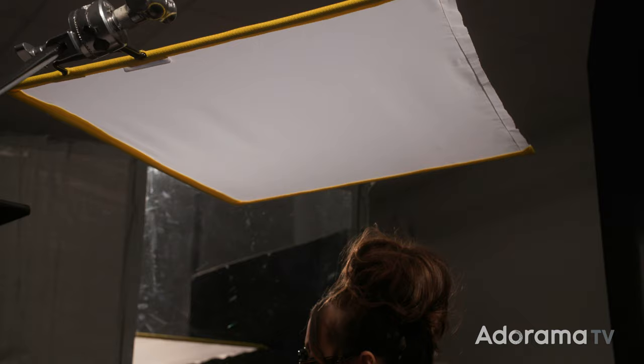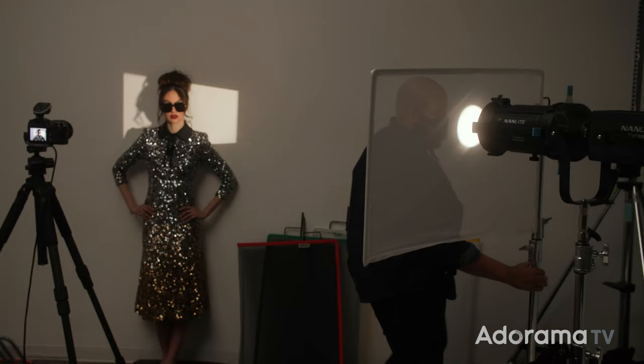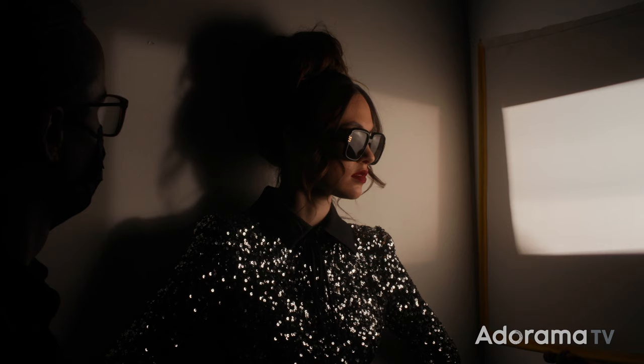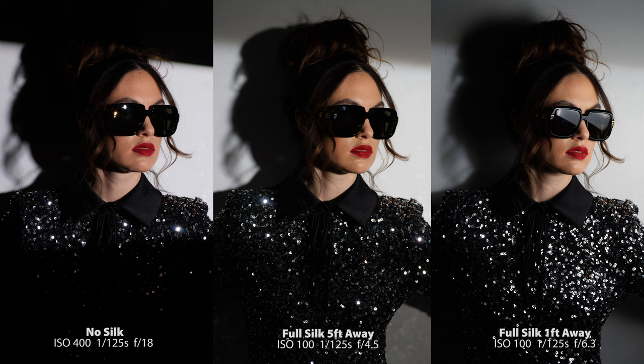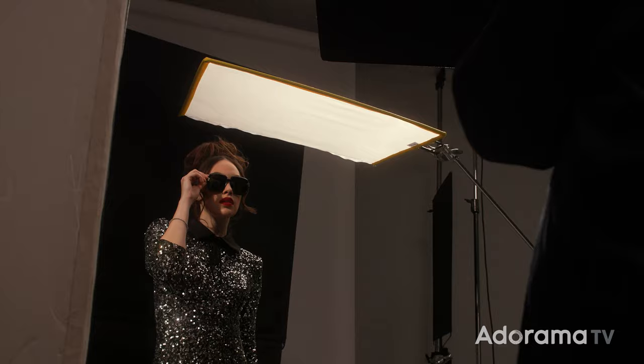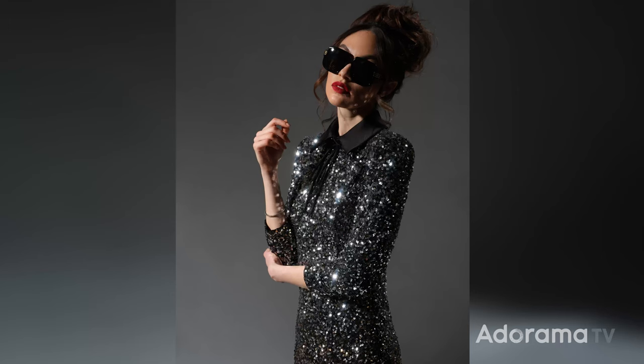Now let's talk about silks and scrims. They are basically the same diffusion material found in softboxes, and most commonly come in a quarter silk and full silk, with the quarter silk reducing your exposure by about half a stop and the full silk by about 1.5 stops. Silks can be used to diffuse a light. In this example, it shows the results of a full silk placed in front of the spotlight close to the light versus close to the subject. In this shot, I'm using a silk to reduce the diffused light hitting our model's hair and shoulders. And here, I'm simply using it as a bounce to fill in the shadow and give more reflections in the sequined dress.